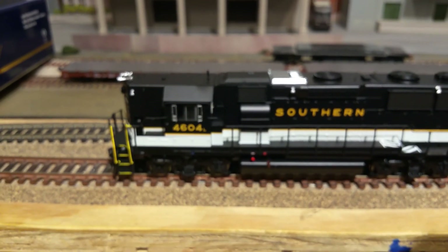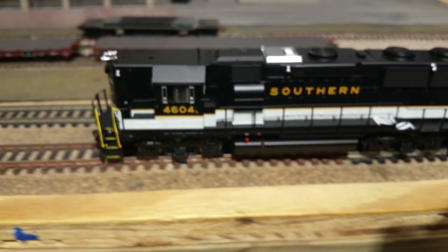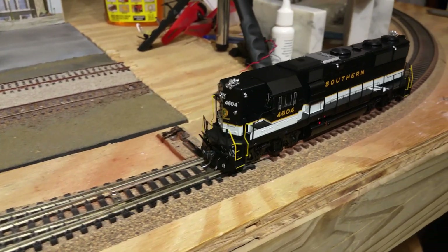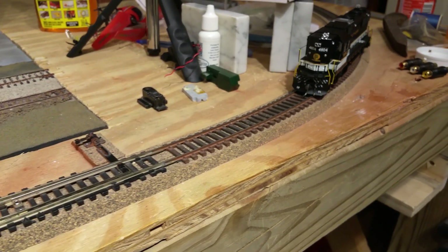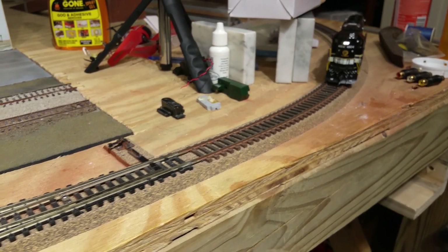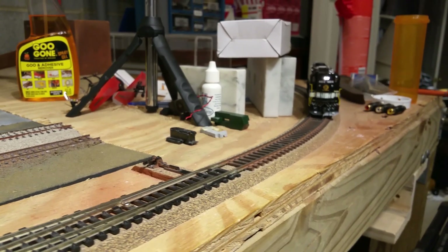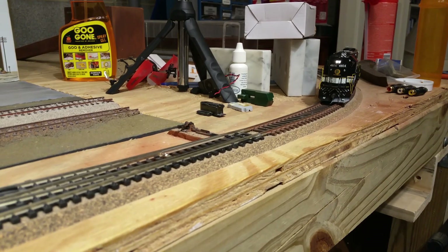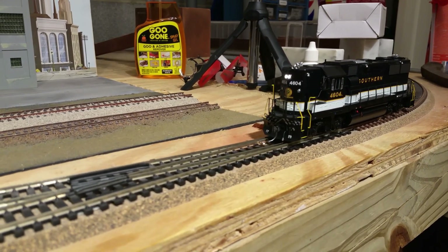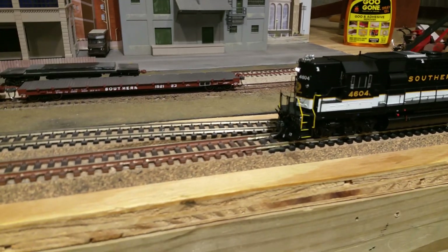Let's see if you can hear some of the background sounds. Here's some of the background sounds. Of course it also does your LED headlights, so that's kind of cool. That car sound really only works when you've got some cars in tow.